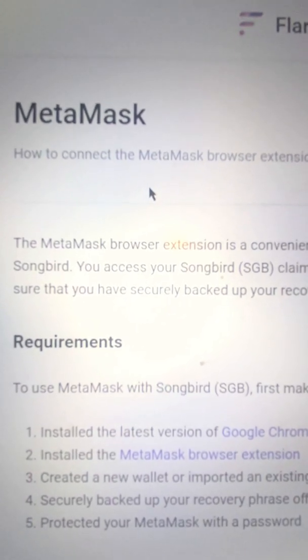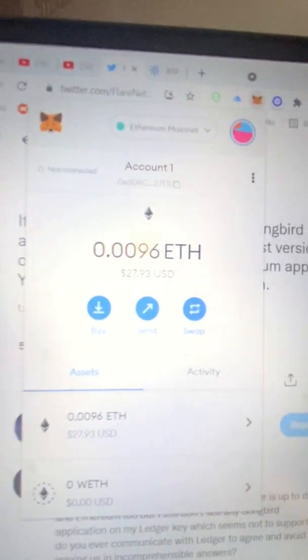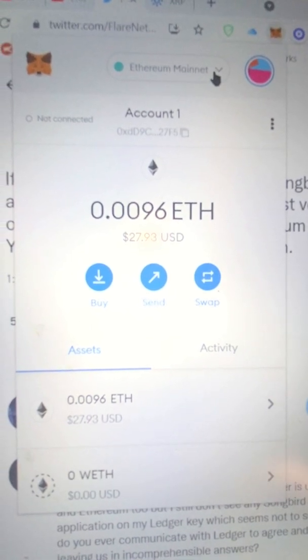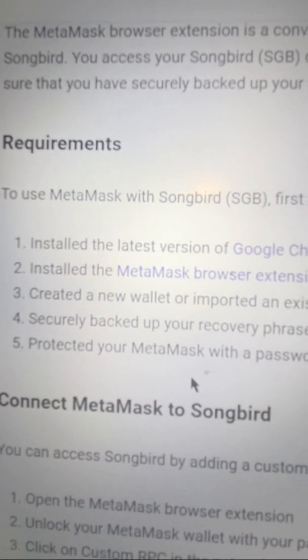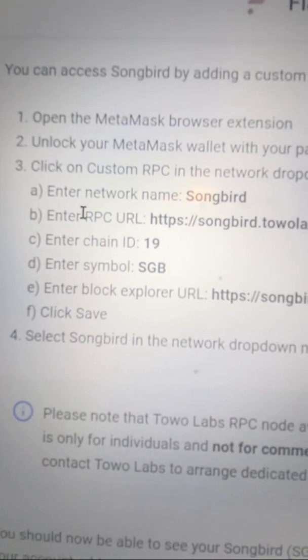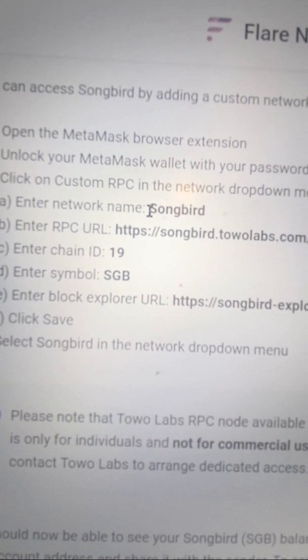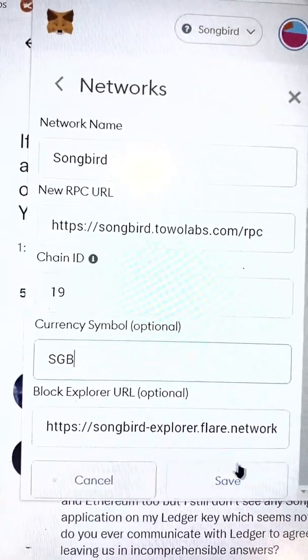Now we need to set up Flare Networks on our MetaMask. Go to the link provided in the description — open it in a separate window. Then open up your MetaMask extension, go to the Ethereum Mainnet dropdown arrow, and go down to Custom RPC. You'll see empty boxes to fill out. Scroll down — you can access Songbird by adding a custom network to the MetaMask browser extension. Once unlocked, click the RPC and enter the Songbird network details.